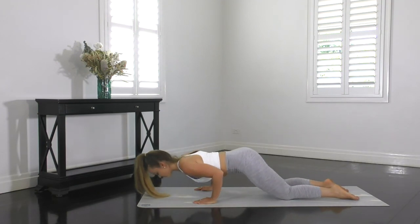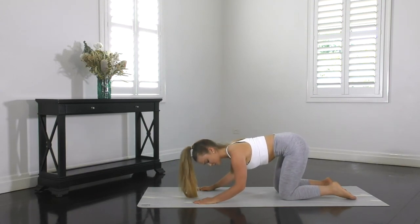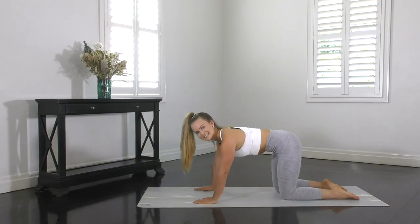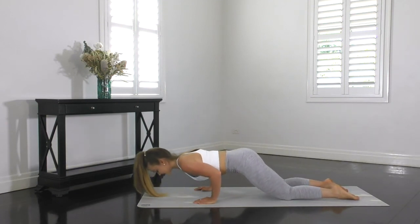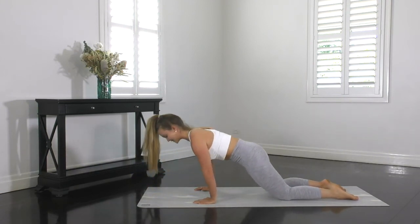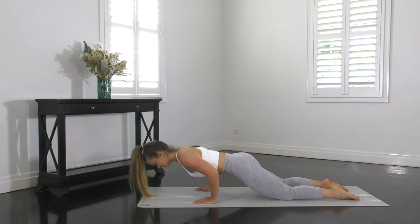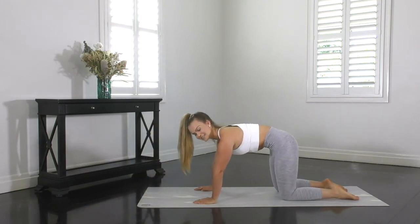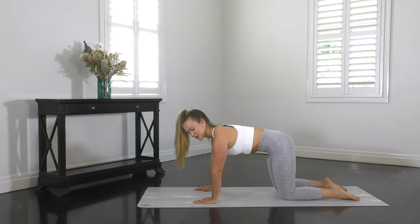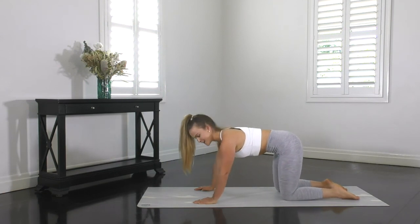That way your spine's going to stay in a great position and you're really going to work those triceps hard. Making sure all the weight is staying in your hands — you're not putting too much weight through your knees. That way you're really going to target the triceps, which is the target muscle of this exercise. Try not to rest, so no pausing at any point throughout this movement. Keep the motion going. Bend, elbows back to your knees, slowly transfer the weight forward, abs on strong, tuck that pelvis under. For those that are feeling ambitious, you can lift your knees off and tuck your toes under.